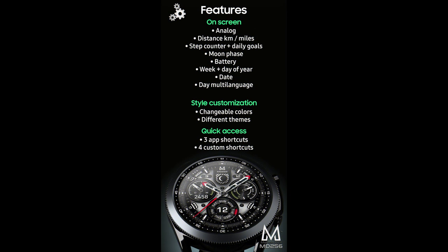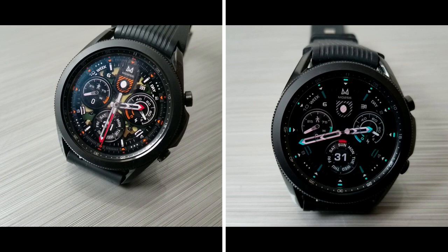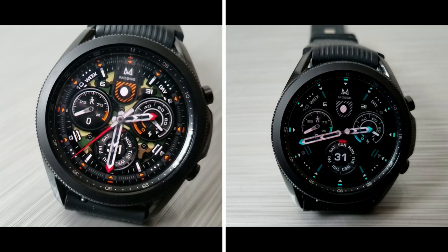That's a recap of this new watch face design called MD256 from Matteo Dini. Don't forget that if you leave a comment below you'll also have a chance to pick up this for free, because I'm going to be randomly selecting 10 viewers to win a coupon for this one.